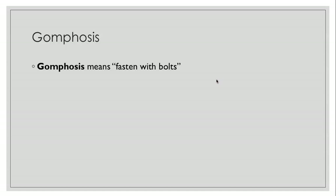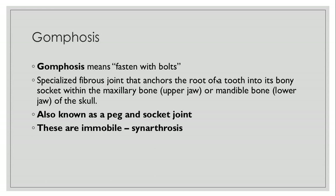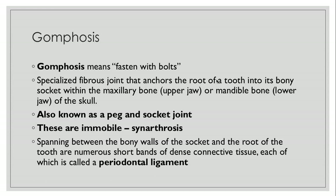The last thing to talk about is a gomphosis, which means to fasten with bolts. It's a specialized fibrous joint that anchors the root of a tooth into its bony socket within either the upper jaw (the maxillary bone) or the mandible (the lower jaw). You'll sometimes hear people call this a peg-and-socket joint — just think of the tooth as the peg going into the socket of the bone. These are immobile so they're classified as synarthroses. Spanning between the bony walls of the socket and the root of the tooth are numerous short bands of connective tissue, each called a periodontal ligament.